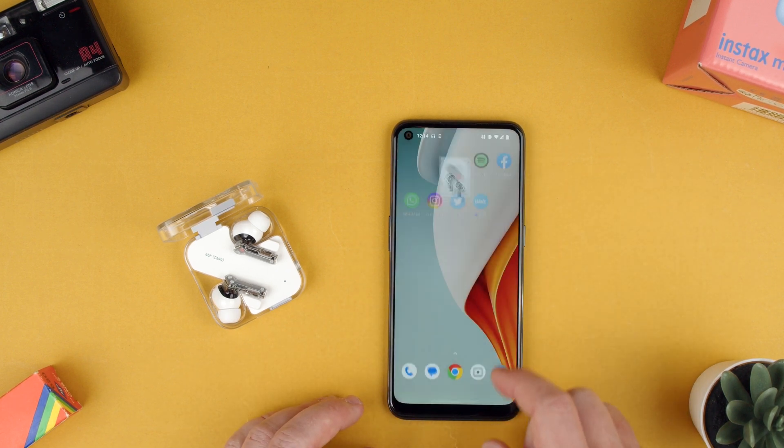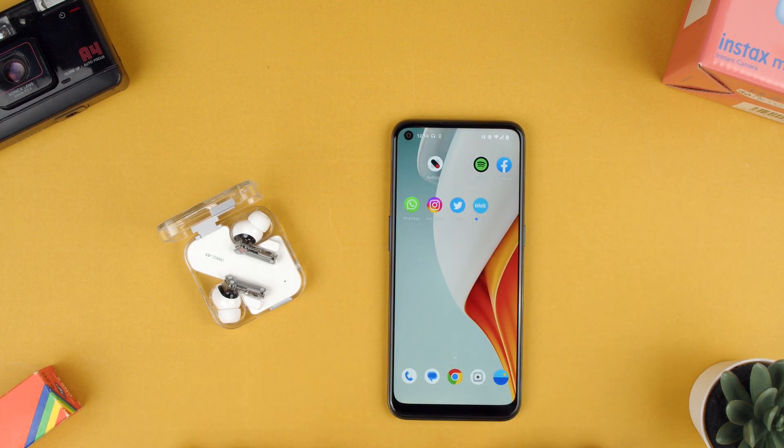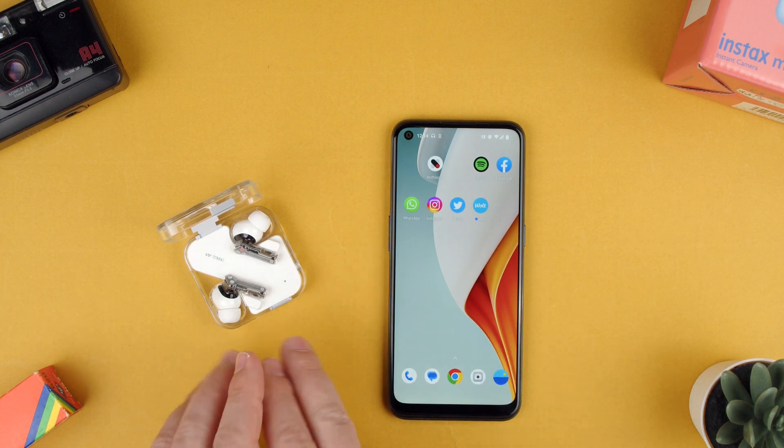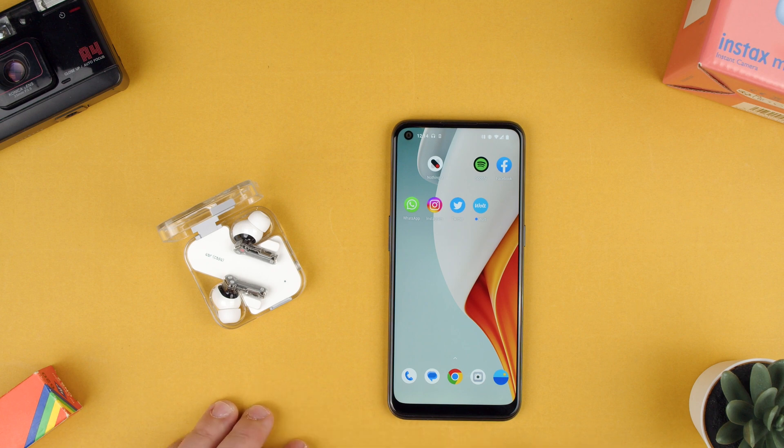That's how you pair your Nothing Ear 2s to the Nothing X app. I highly recommend you do this to get the most out of your Nothing Ear 2s. Thanks for watching — if you have any questions, leave a comment below. Bye.